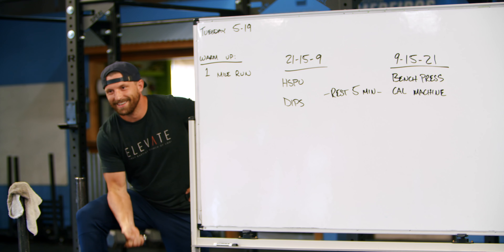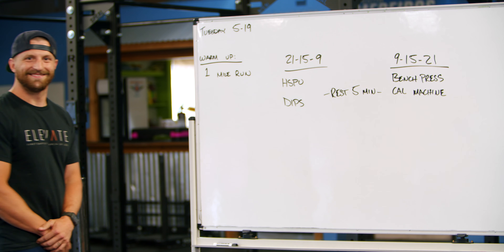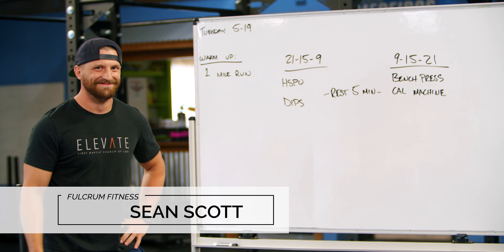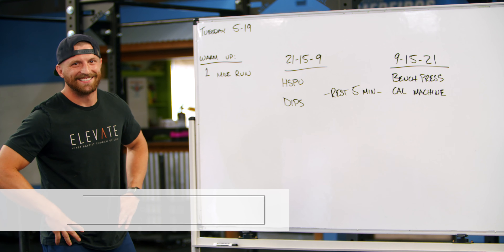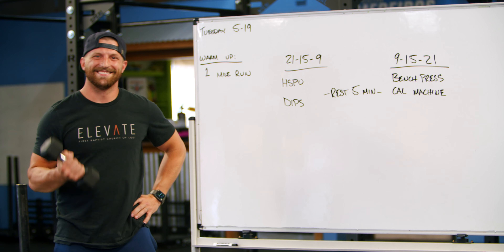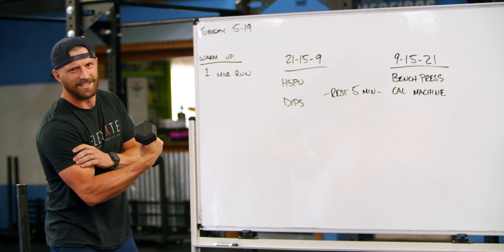All right, three, two, one — showtime! What's up everybody, how are we doing today? My name is Sean, not Dallas. Welcome to our whiteboard brief for Tuesday, May 19th. We are starting with curls — just kidding. I'm just doing curls because I do curls all the time because my arms are massive.